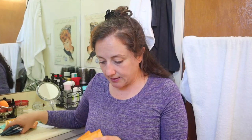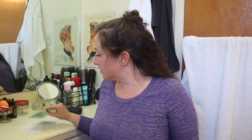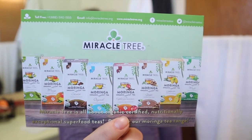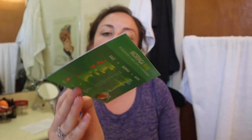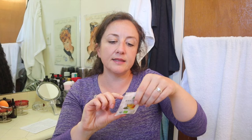Let me count how many teas that is — four, plus four, plus five, plus three — that's sixteen different teas in a $15 box. There was also a final insert in the box about Moringa: 'Discover a new level of superfood.' This is more information on the mango Miracle Tree tea that was in here.